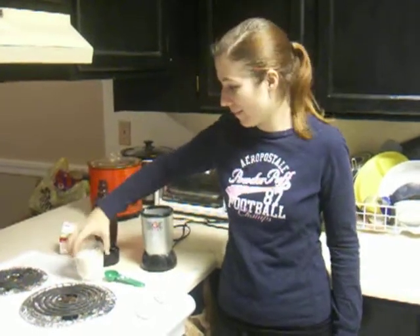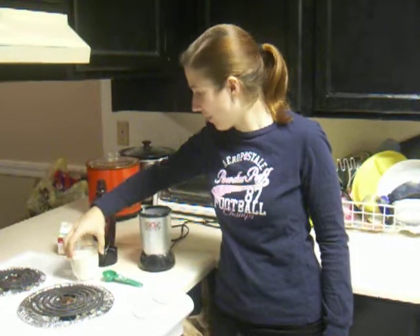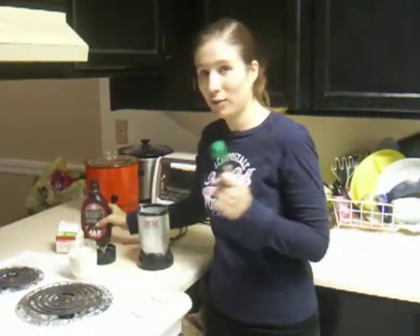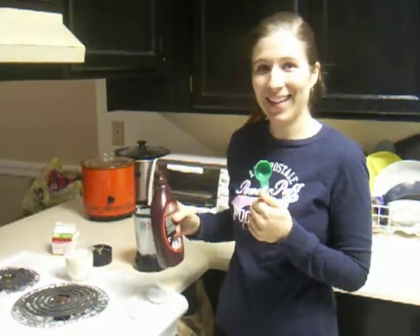You pour the heavy whipping cream into the short cup of the Magic Bullet. Then you take 2 tablespoons of chocolate sauce and you pour it into the heavy whipping cream.